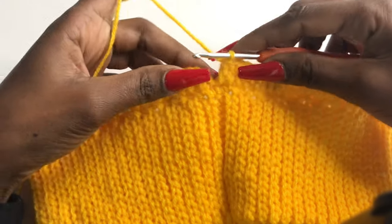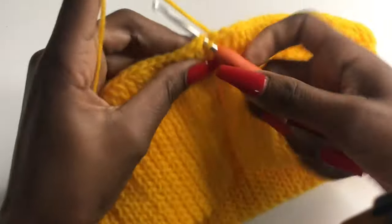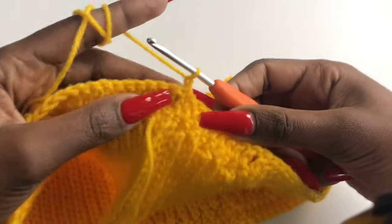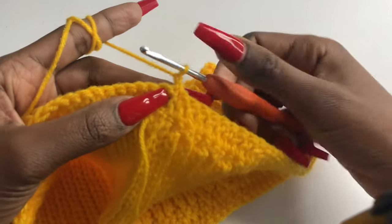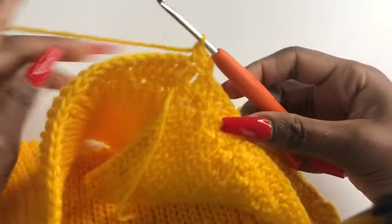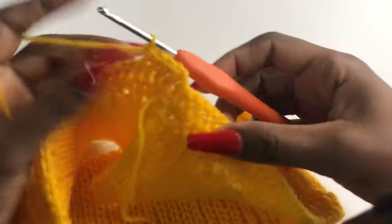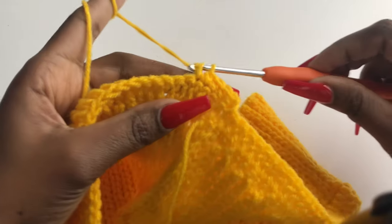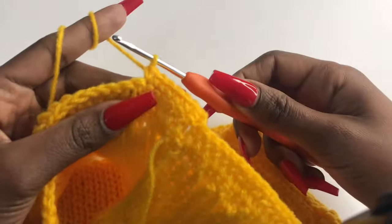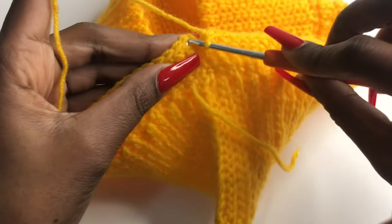Done with the row of double crochets. Close this off with a slip stitch on top of the chain two. Then chain one, turn your work, and in that very first stitch insert a single crochet. This row is a row of single crochets — a single crochet in every stitch all the way around until you get to the end of the row.